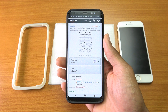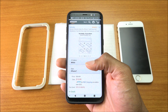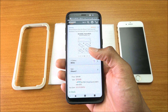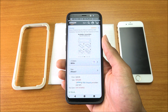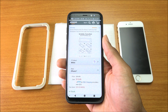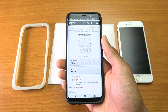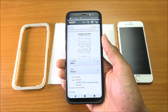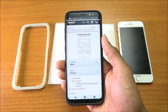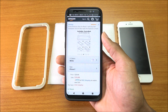The screen protector retails for $30 but you can buy it right now on Amazon for $11, saving 64% off — that's $20 off the original price. If you want to buy it, the link will be down below in the video description.